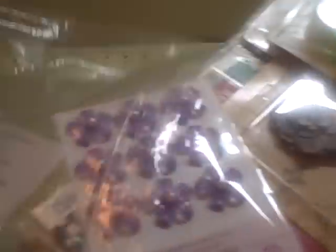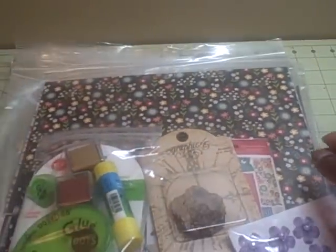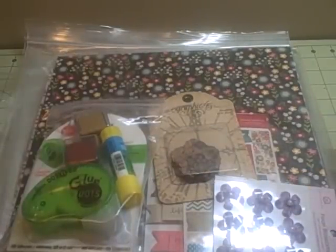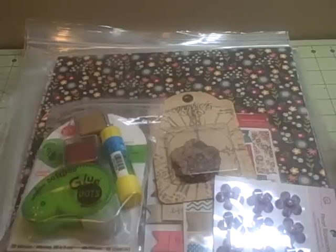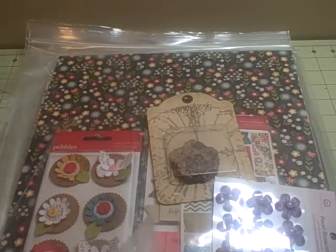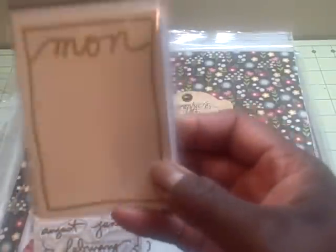The other two classes weren't technique classes, but I usually always take them. They're called 'the latest and the greatest' - they show you new product previews and you get products. I think this one was 45 dollars. They're taught by different people and, from what I understand, the instructors buy the stuff themselves if they can't get it from vendors. In this particular one I got glue dots, two ink pads, a glue stick, and some Technique Tuesday items including a little package of journaling cards.